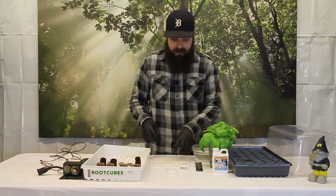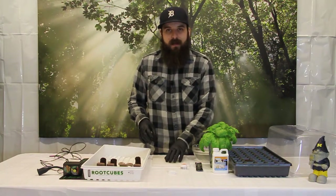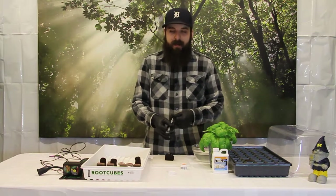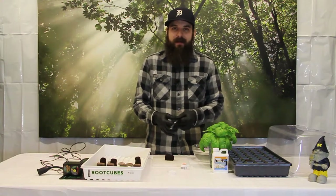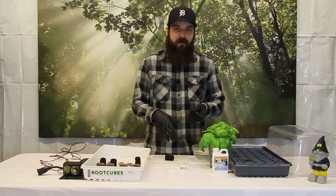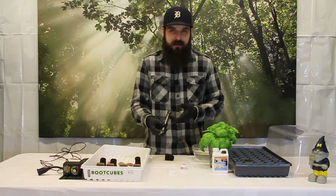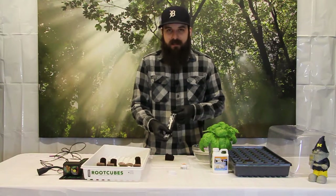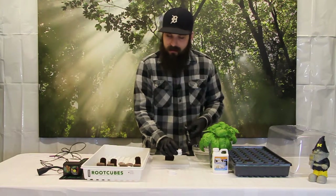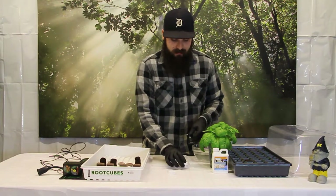I usually take some rubbing alcohol and clean down my cutting board to make sure it's sterile. I use a sterile scalpel. If you have a mom that is sick and you are taking clones off of a healthy mom and a sick mom, you are going to want to use two different scalpels, as that can transmit disease from one to another. Sterile scalpels are cheap and easy to find — I recommend getting a brand new one every time you clone. I'm going to be using the RootTech cloning gel; there are a ton of different cloning gels but this is the one I have always preferred.